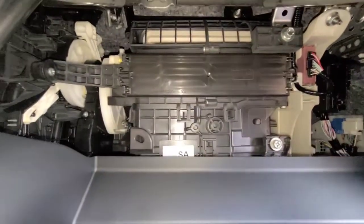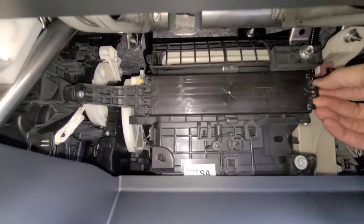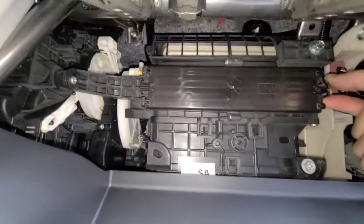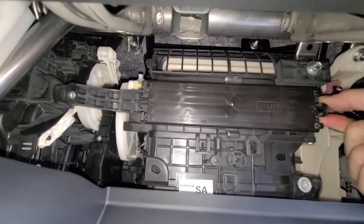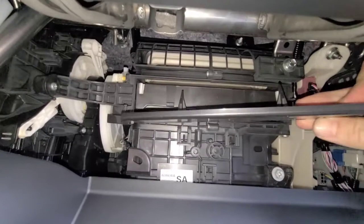Once it comes down, you'll see this right here — this is where the cabin filter lives. You're going to squeeze these right here on the corners, and that will release the door.